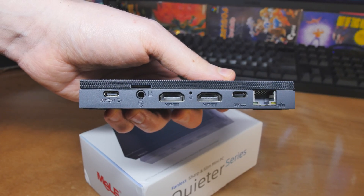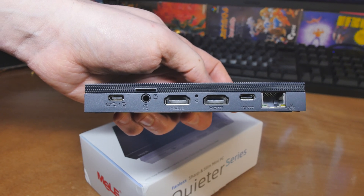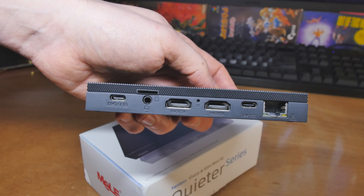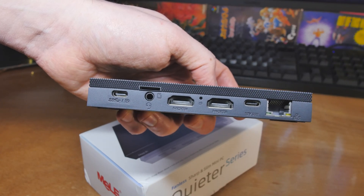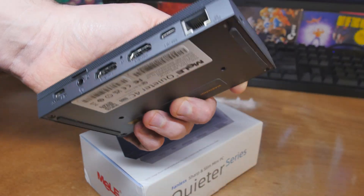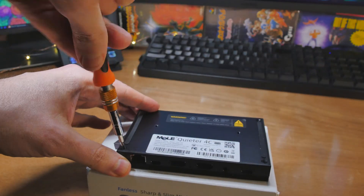On the far left there's a USB-C port that supports Power Delivery 3.0, data transfer, and DisplayPort 1.4 — so you can run a 4K 60Hz monitor. Beside that is a headphone/microphone combo jack, two HDMI 2.0 ports also doing 4K 60Hz, and a USB-C power input. There's one gigabit Ethernet port. It's also VESA mountable, which will matter to some people.